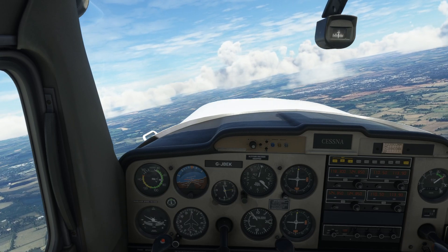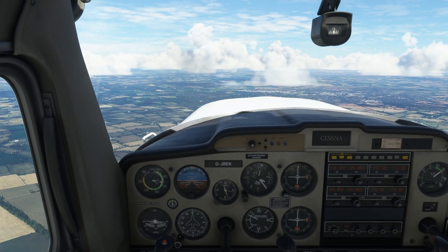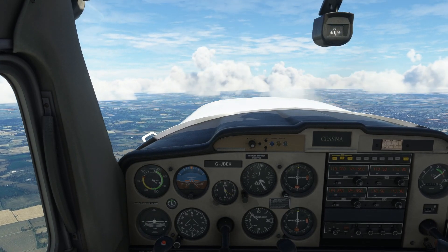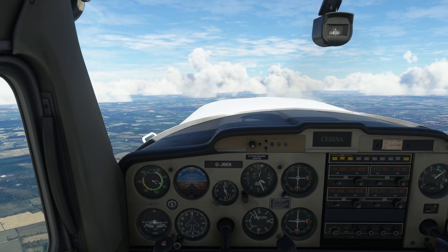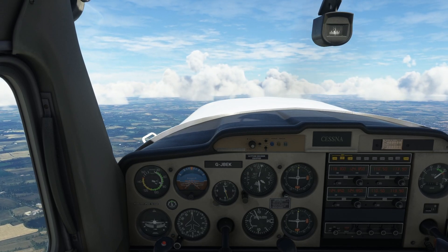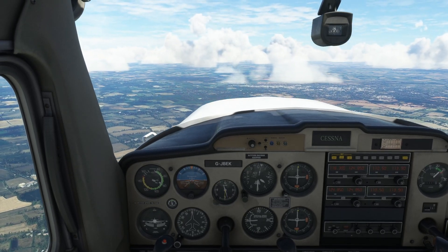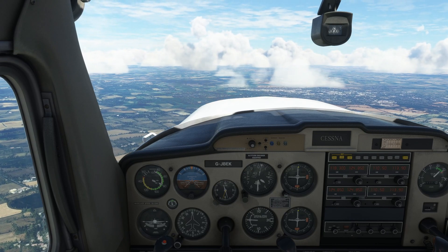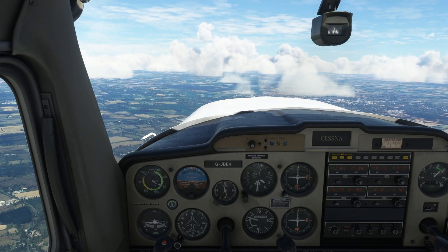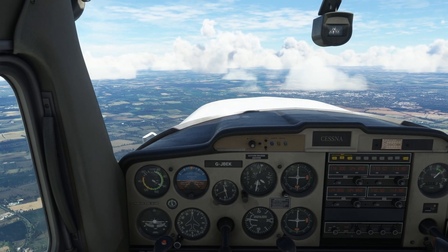We are just coming around to north, so we will roll back out of our turn and just keep on climbing for a moment, just to get to 3,500 feet, which works out quite nicely. So then we will level out — holding about 80 knots, 3,500 feet, travelling north now, and we are level again. So that was a climbing turn.